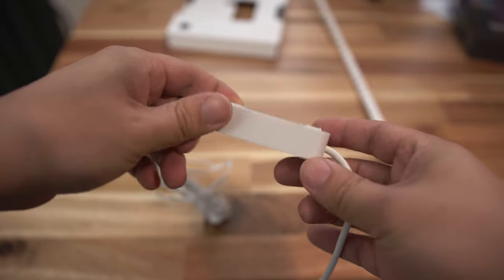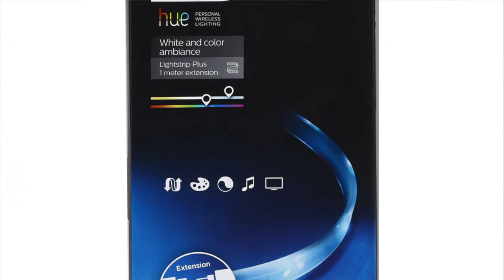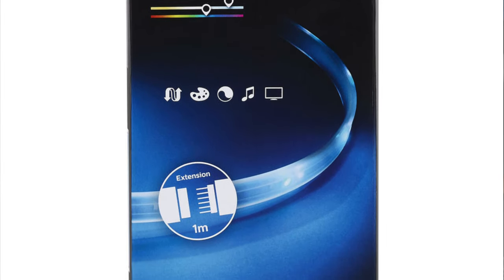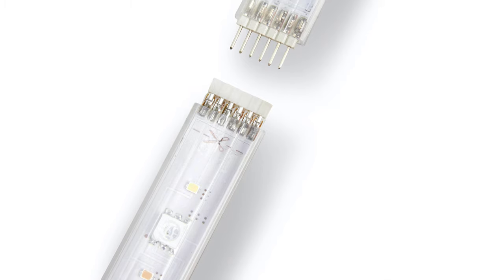On the other end is a connector where you can connect additional light strips and extend the length. This light strip is 80 inches long out of the box, and you can buy additional extension light strips for about 20 inches or so, and this thing can be extended up to 10 meters or 30-some feet.